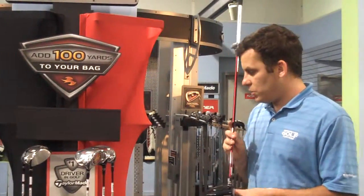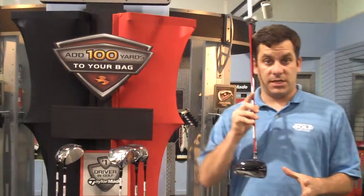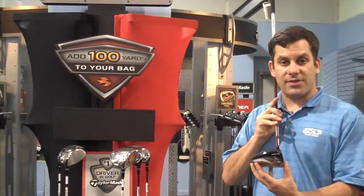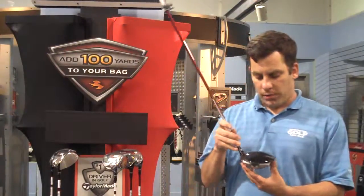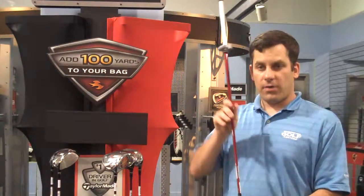That's just a touch on the new TaylorMade R9 products. They will be coming out with a 460cc version of this, which gives you the removable shaft technology but will not incorporate the removable weight technology. So that will be coming soon. But right now, we do have the R9 driver in-house.